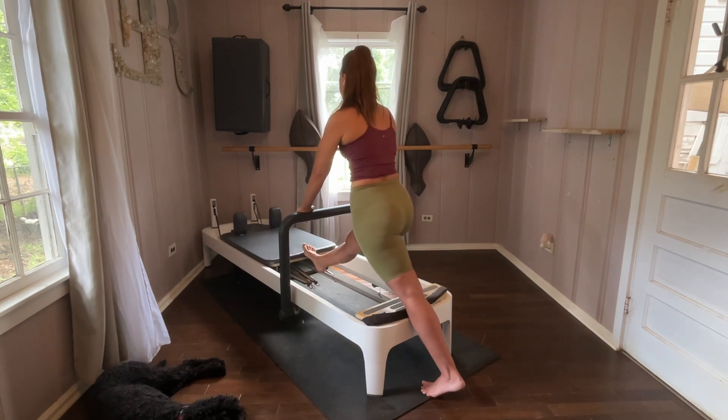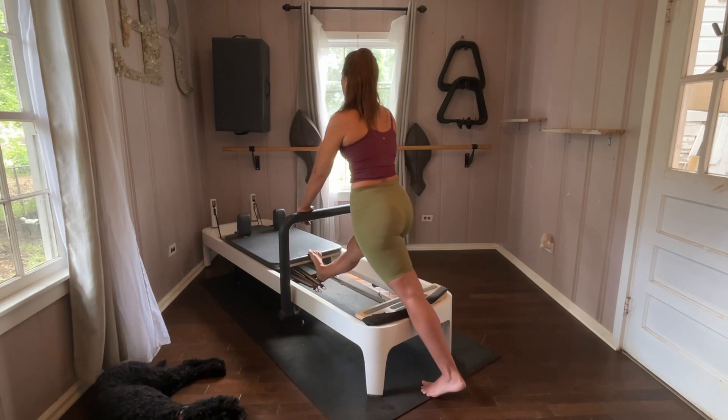Hold it out, keep it out. Let's pulse — controlled pulses. Find the other range of motion, controlled pulses here. Find that proper alignment, don't stress out those muscles.